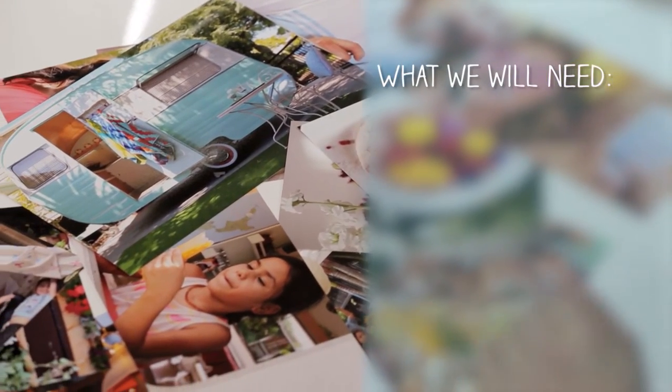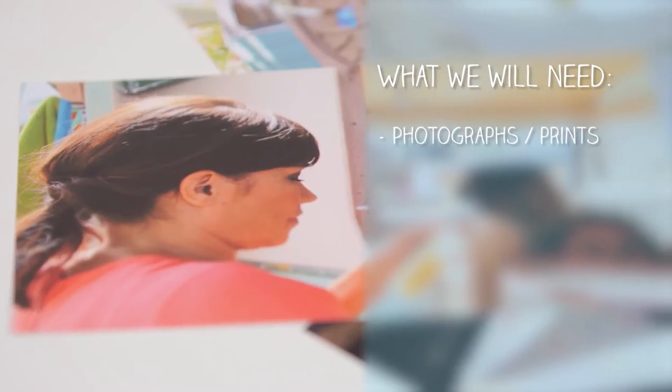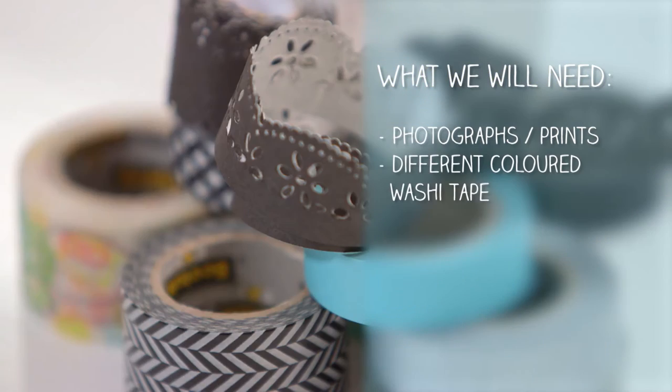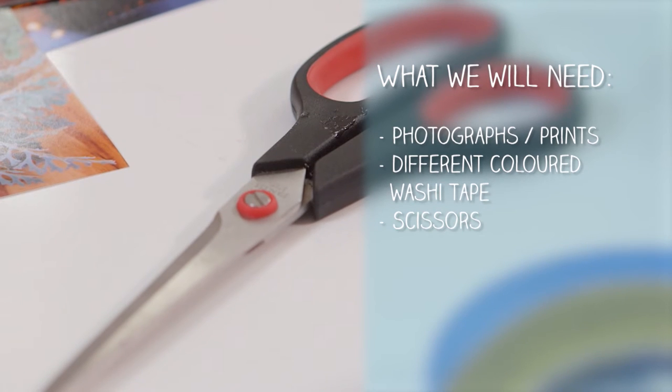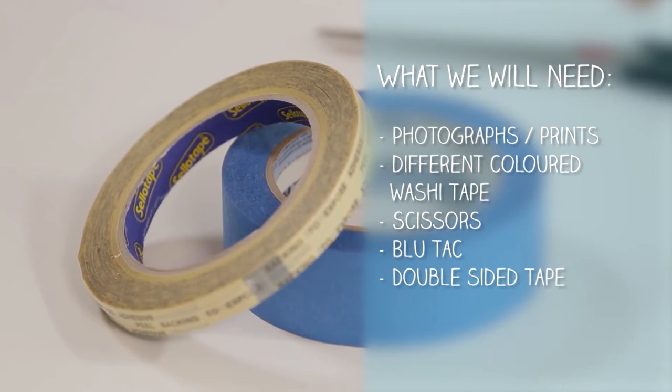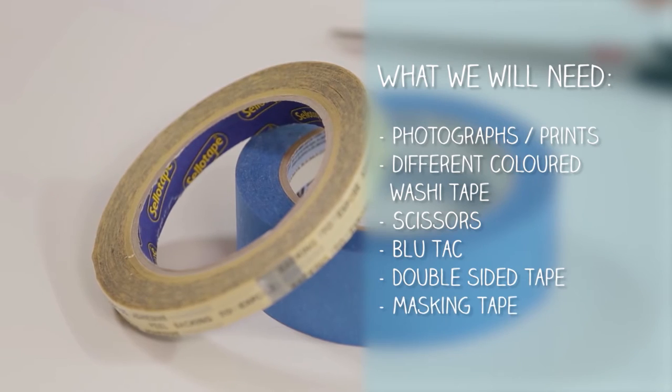Anei ngā tapu tapu — here's what you're going to need: photographs or prints, different coloured washi tape to create frames, scissors for cutting the tape, blue tack, and some double-sided tape and masking tape.